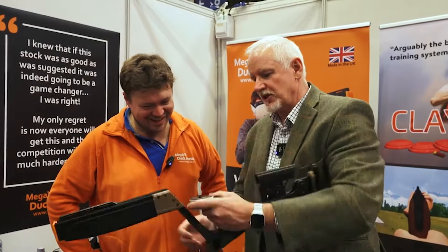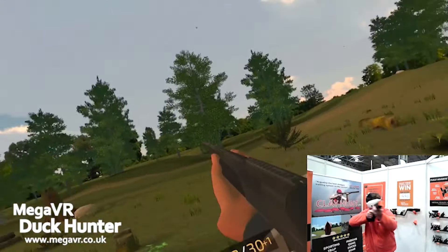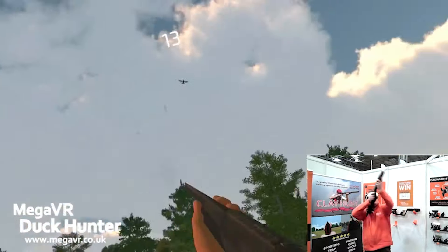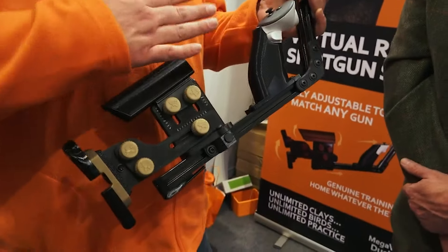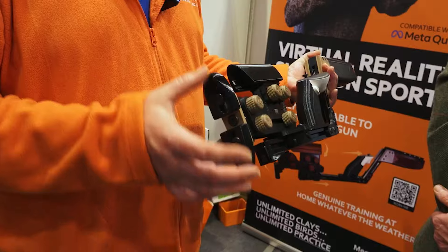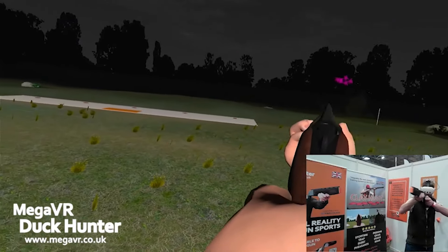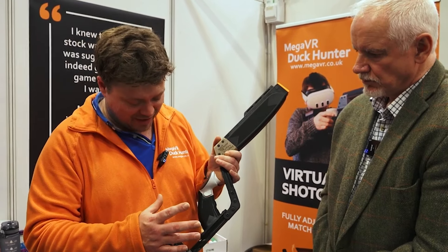I'll let this gentleman tell you about some of the finer points. It's UK designed, UK manufactured. All of these adjustments back here — we've got length of pull, comb height and tilt, cast so you can cast it left and right, you can change the butt length and butt drop, butt rotation, and you can position the trigger so that it feels exactly where it needs to be for you.